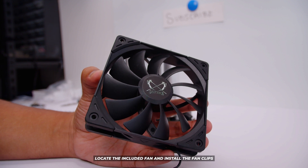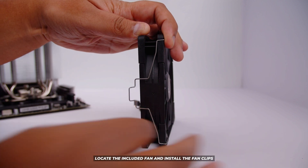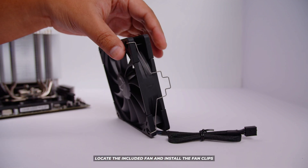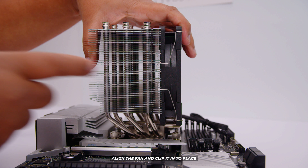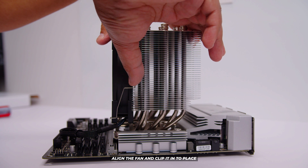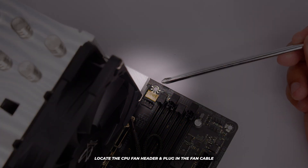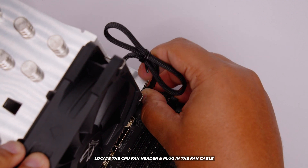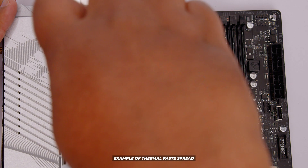Grab the included Scythe fan and the fan clips. Clip one side of the fan — make sure it's the front side of the fan — then repeat that process on the other side. Line the fan up with the front side of the heatsink, which is on the RAM side. Clip the clip onto the heatsink and repeat that process on the other side so the fan stays on. Then locate a CPU fan header on your motherboard and plug the fan cable in. Just for curiosity's sake, this is what the RAM clearance looks like with this cooler.